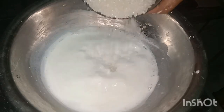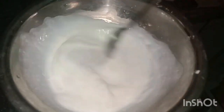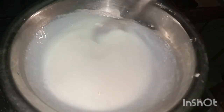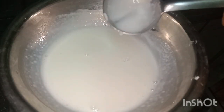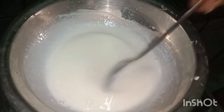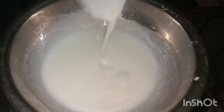We have to make a cup of milk, keeping it in the middle. Now I am going to use the whisk. This is very simple.